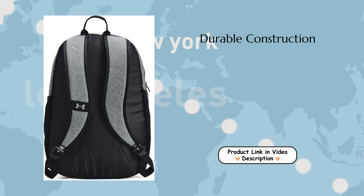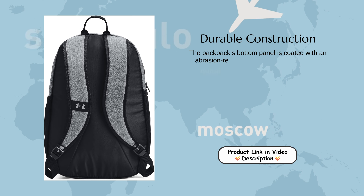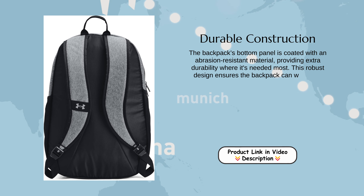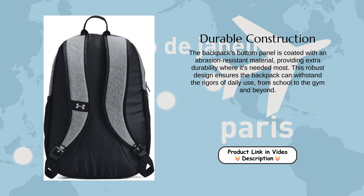Durable Construction. The backpack's bottom panel is coated with an abrasion-resistant material, providing extra durability where it's needed most. This robust design ensures the backpack can withstand the rigors of daily use, from school to the gym and beyond.